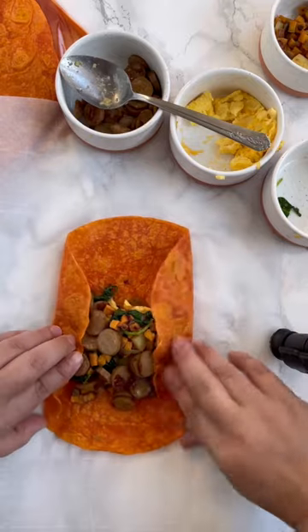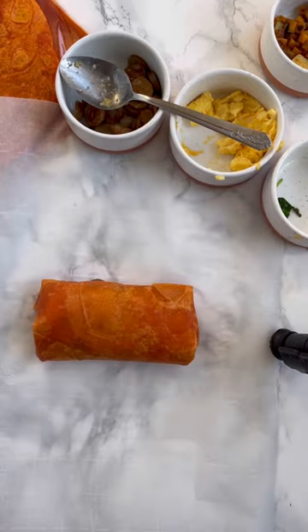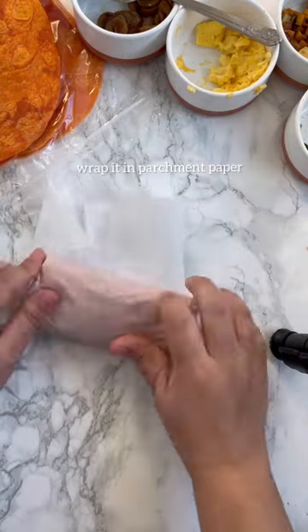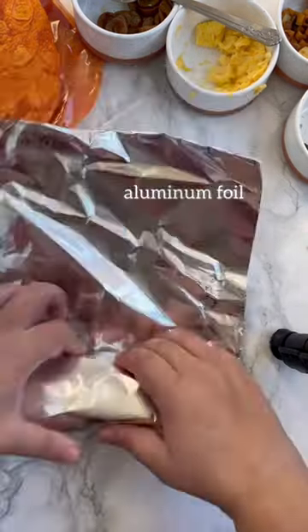Next fold it. Fold the sides and then roll up. It takes a little bit of practice but it's easy once you get the hang of it. Wrap it in parchment paper and then aluminum foil to keep it nice and tight.